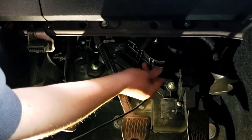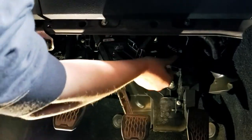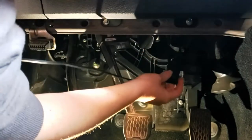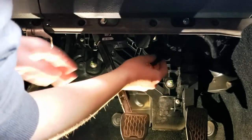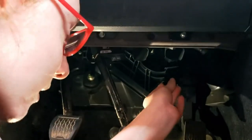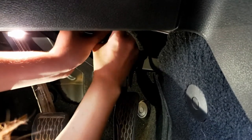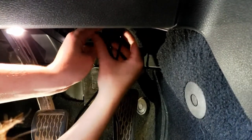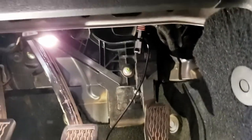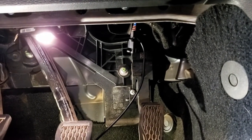There's a little pigtail connector hanging — that's the original connector for the throttle. I'm going to plug that into this piece now. It's like a flash drive — you just keep trying it multiple ways until it sticks.